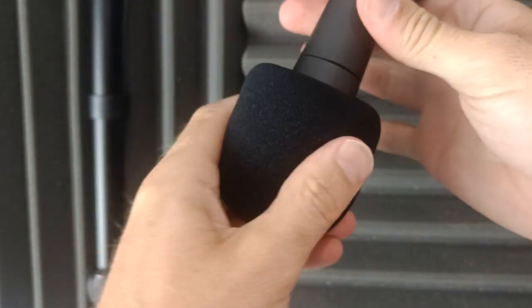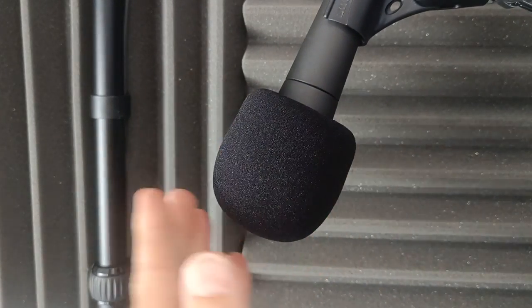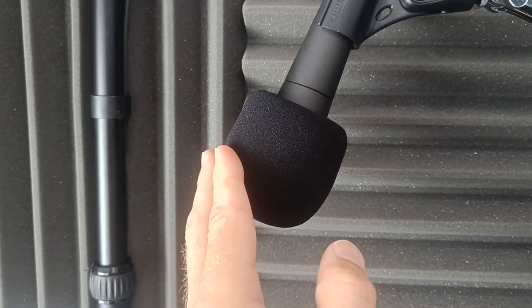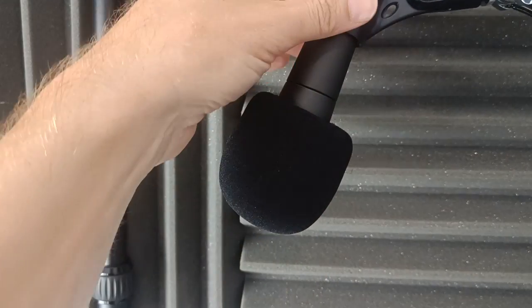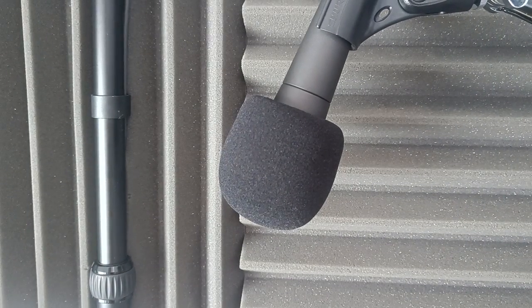Like that, and that is it. You are ready to go — you have got your pop filter on your SM58 microphone, and it should cut out all those unwanted noises you don't want on your recordings.